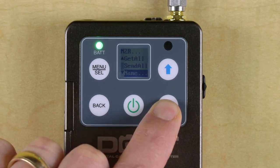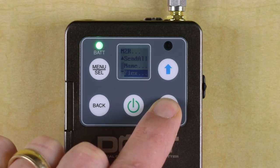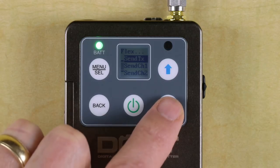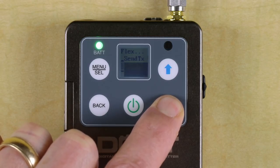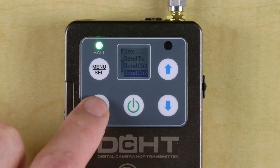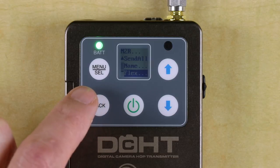We can also name the transmitter and use the Flexlist. Flexlist allows you to easily set up a list of profiles in the receiver so that the user can listen to any of the mixes on site by selecting them by name. For more information on Flexlist, check out my video covering the details of the M2R receiver.